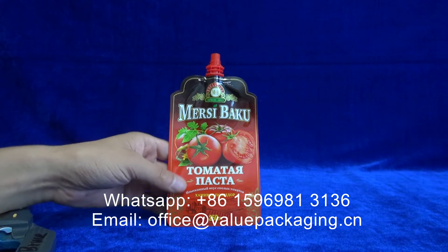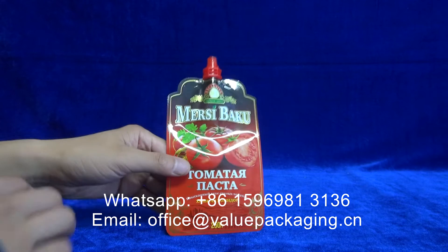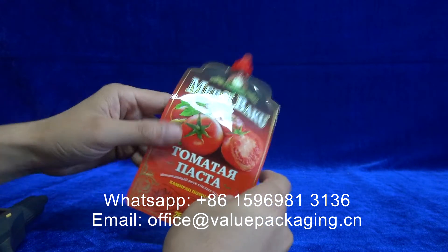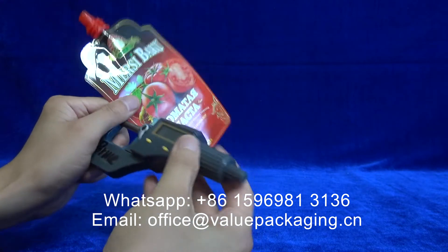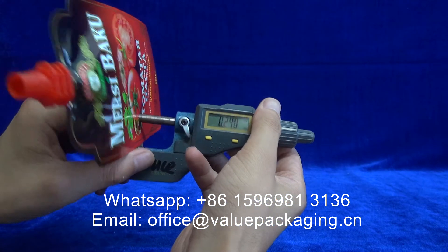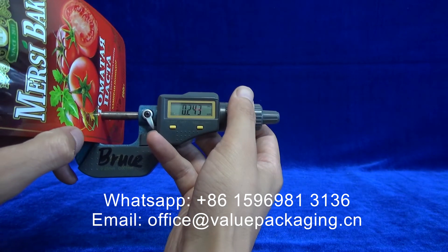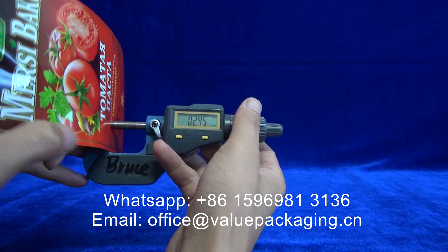This spout doypack is intended for tomato ketchup. The materials are PET, VMPT, and PE — a three-layer structure. The thickness is 120 microns.